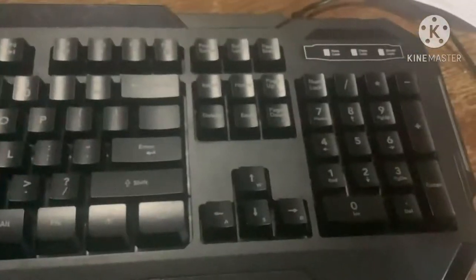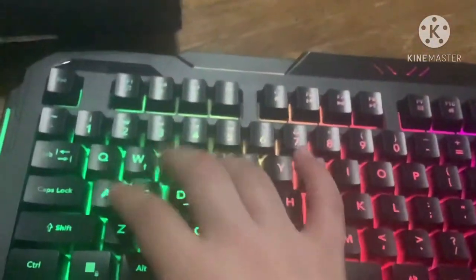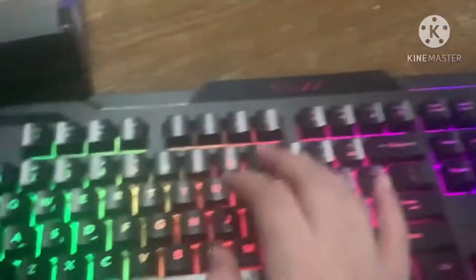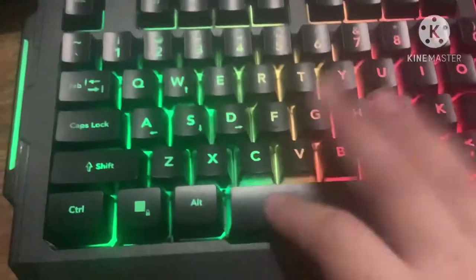Look at it. Boom, RGB. It looks the exact same, it's just RGB. As you can see, it is fadeable, so you can't see it from this angle, but yes, it is RGB.